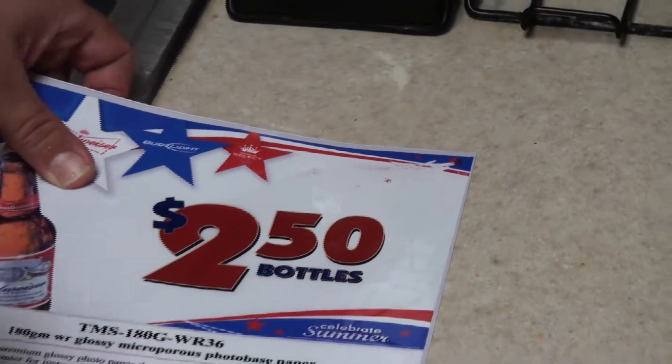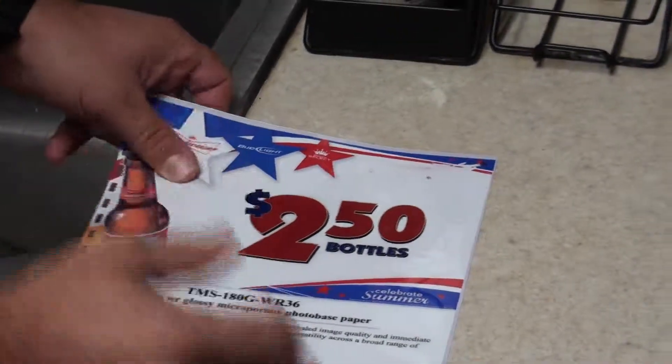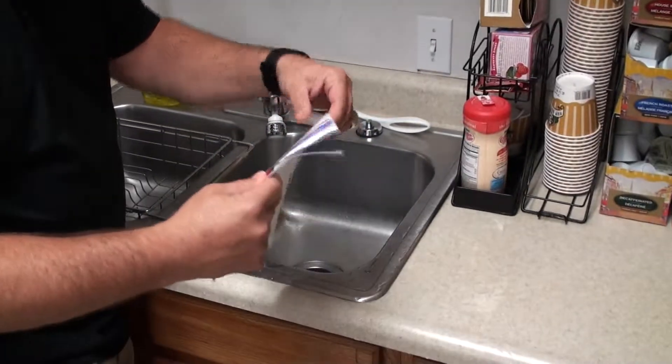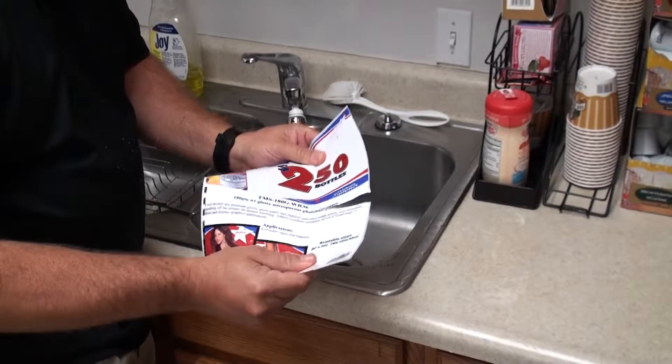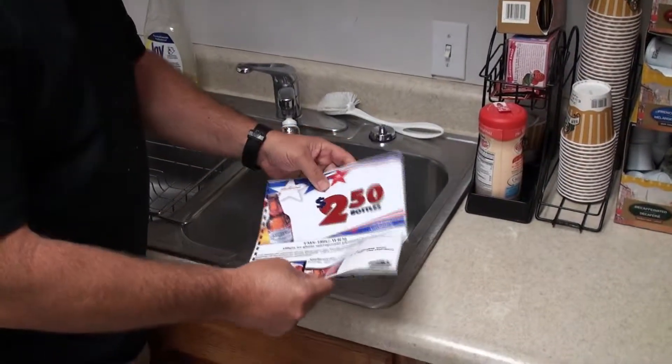That to us is not considered waterproof. Waterproof would be something that you couldn't scratch — it is water resistant. And paper as itself, look, it gets wet and tears very easily. So paper by the nature of the substrate is not a very waterproof product. We don't consider that waterproof.